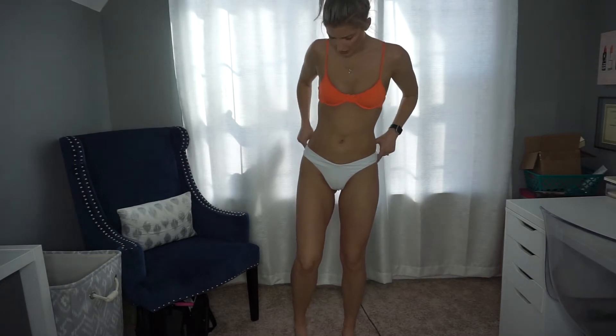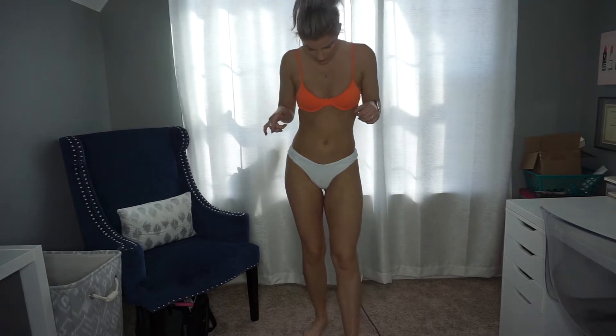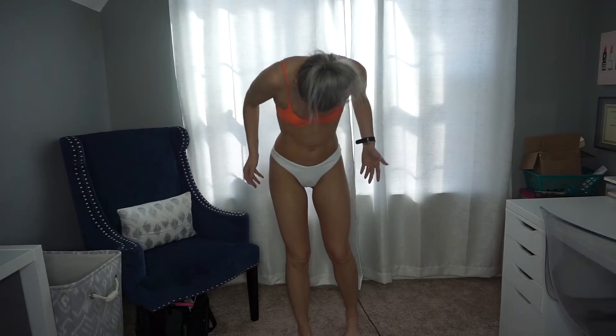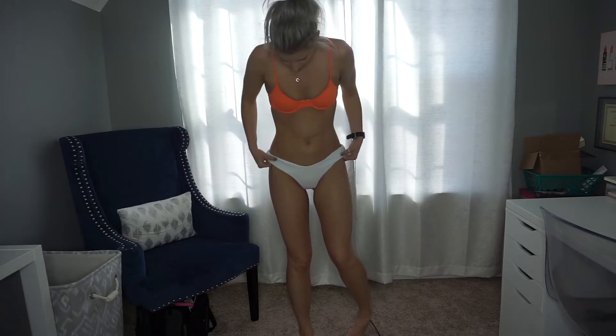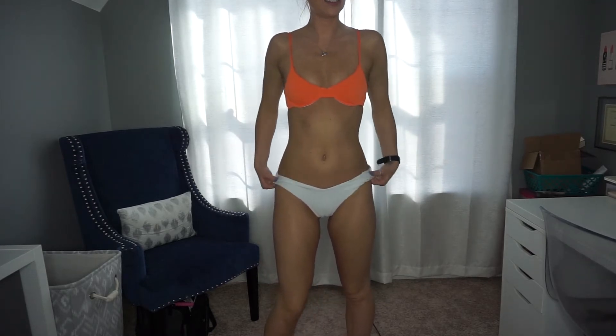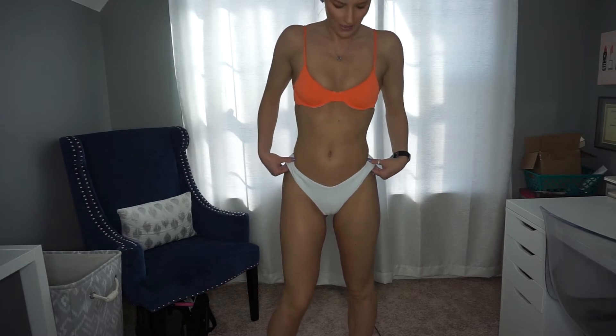I just wanted to show these because these are just the bottoms — some classic white bottoms. They're kind of the same cut as the orange and yellow, however these are smooth; they don't have a ribbed pattern to them. I just bought them separately to go with any different color printed tops that I want to pair with a white bottom. You can kind of adjust the hip height to where you want to wear them, and the back is very cheeky — it will stay cheeky no matter where you have them on your hips, so expect that.